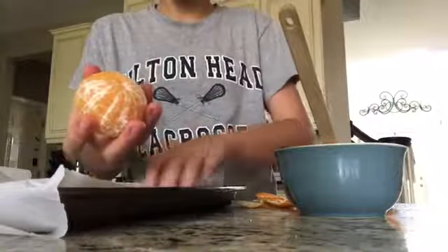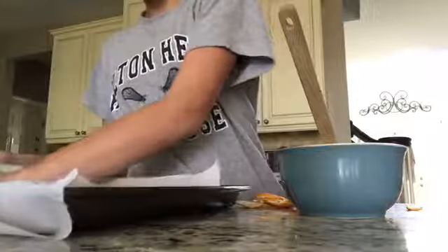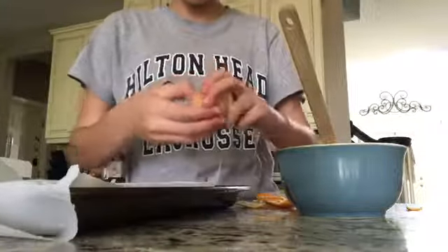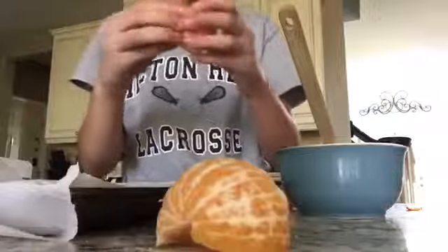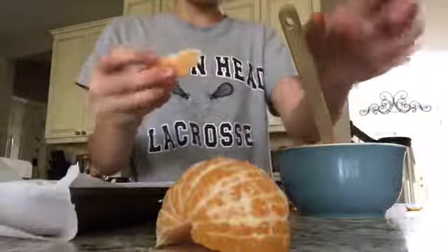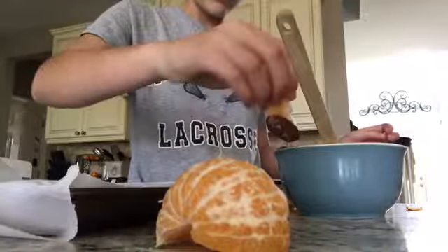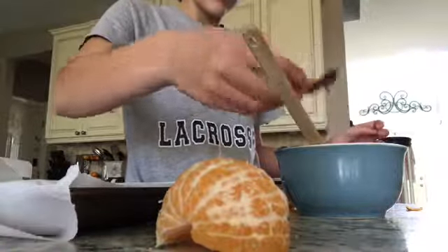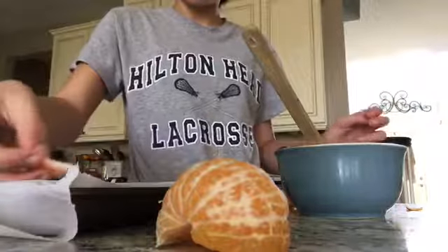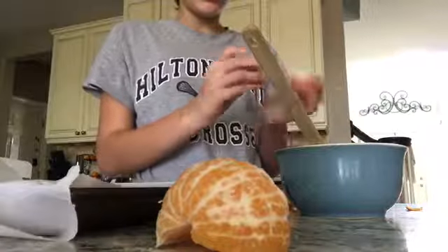So we have peeled them. You can have two cuties, seven cuties, however many you can fill up approximately. And then we're just going to peel it, dip it - just like that - and place it on the paper.